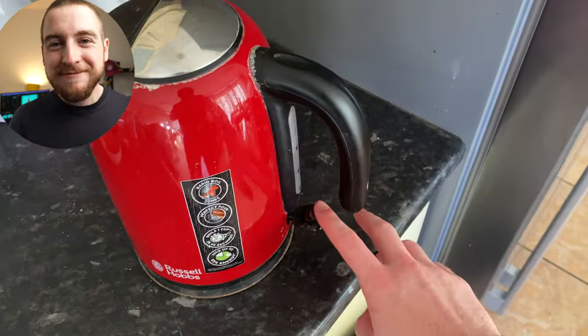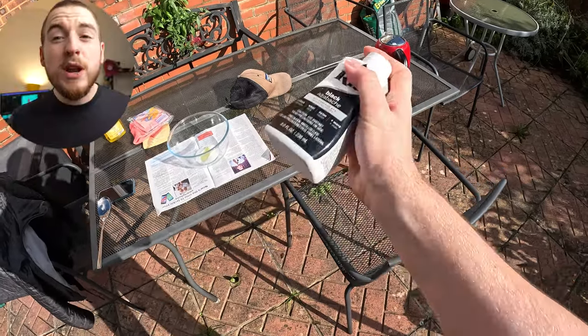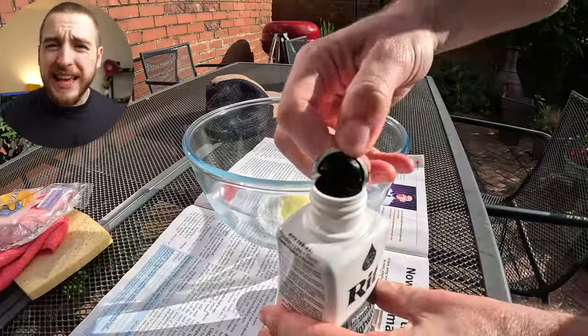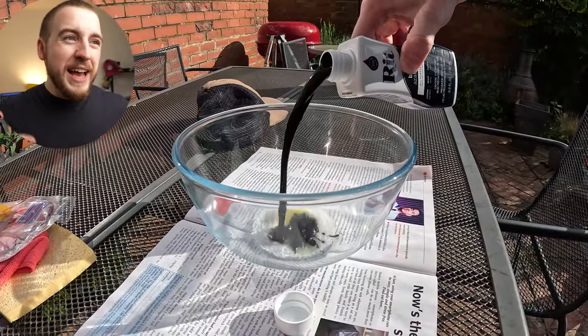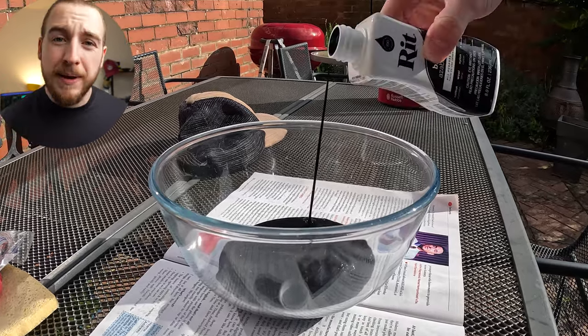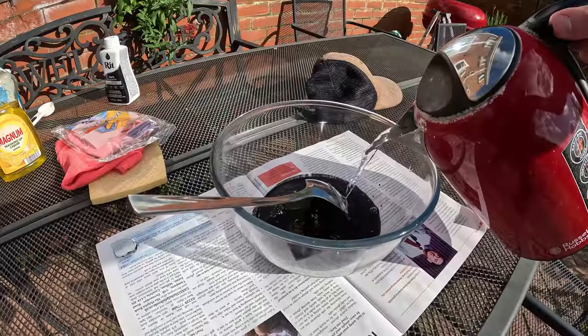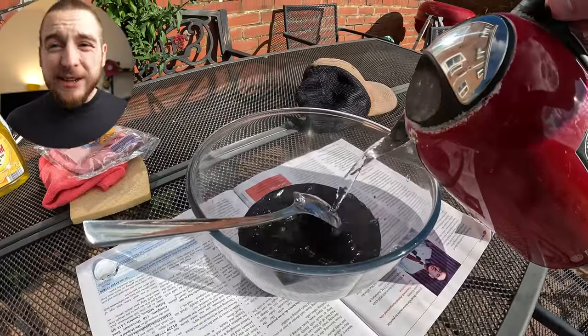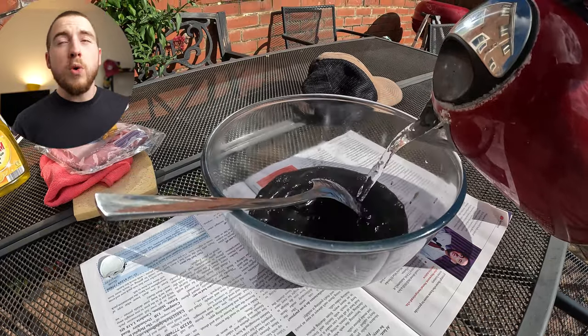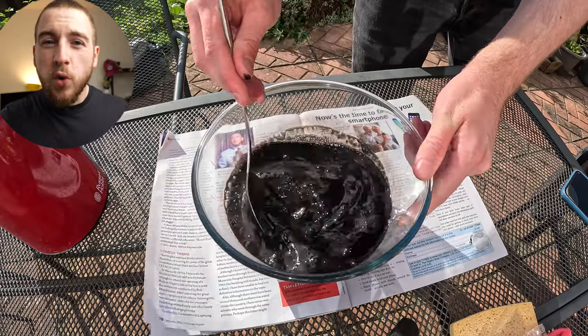I decided to use about half the bottle of dye — I really wanted the effect to be as strong and thick as possible and to avoid any uneven patches. I filled the bowl with about three mugs of water, not wanting the dye to be too watery. Then I gave it a little stir and left it for a minute to cool off slightly.